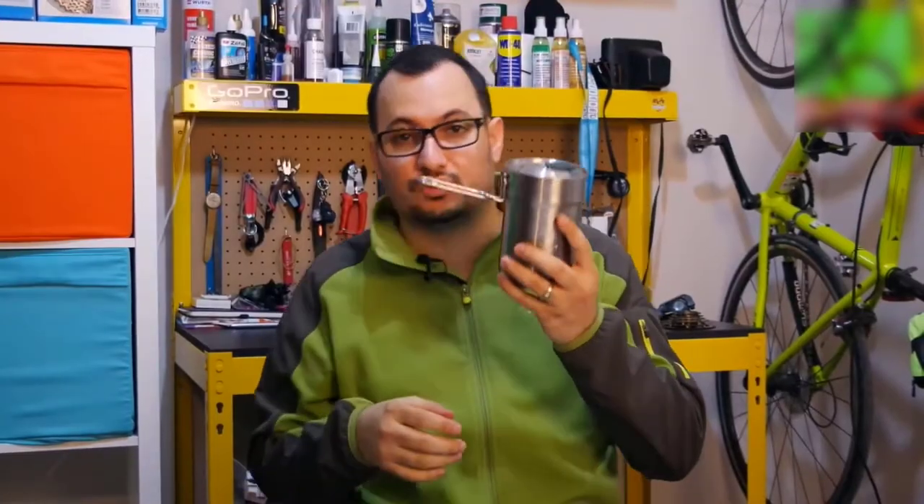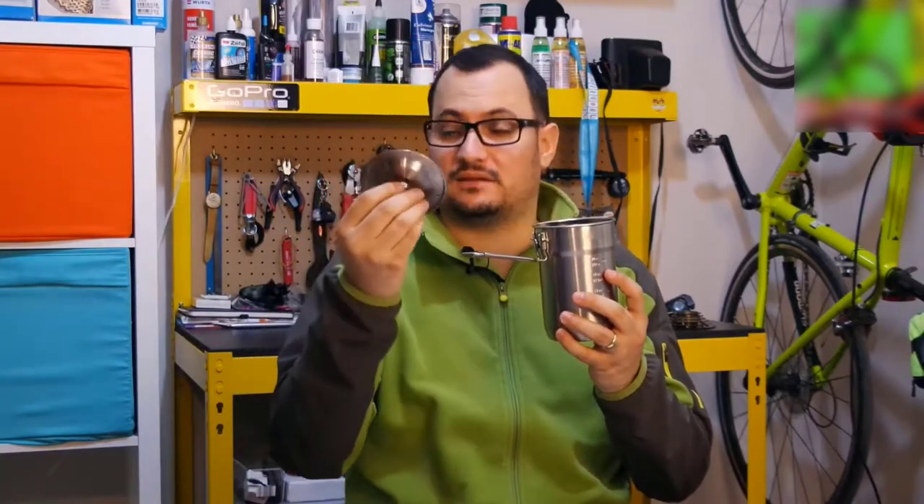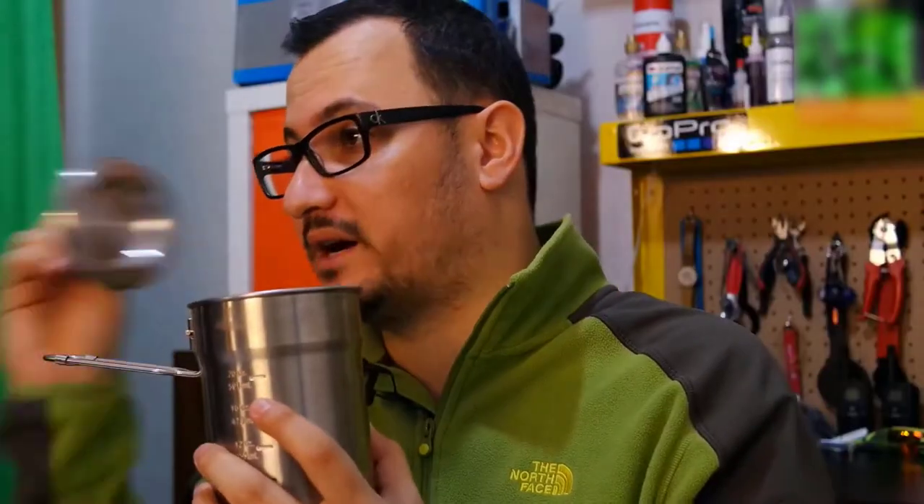This is the Stanley Adventure Camping Cook Set. I use this for my cycling tours and I want to share it with you. If we start to open it, there's a cap like this, and you can see there are some holes on it. It's really useful especially for macaroni cooking, and something else, maybe like a teapot.